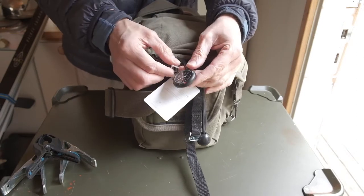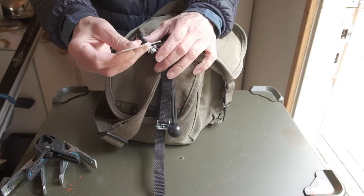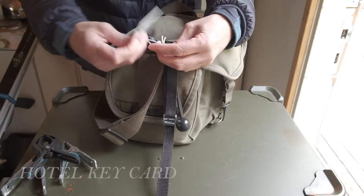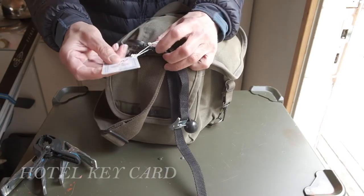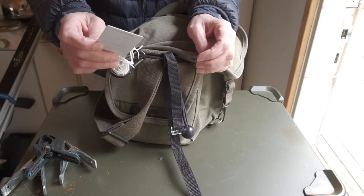A fob watch allows me to take a quick glance to see what time it is. I photograph a lot of hotel rooms and to make it easier I use this plastic card to put inside a power slot directly when you enter the room.